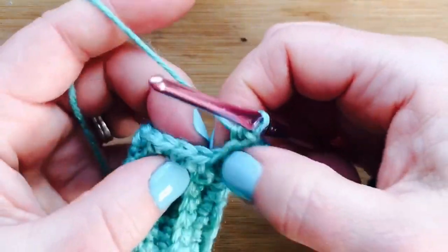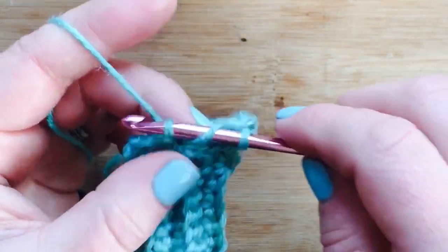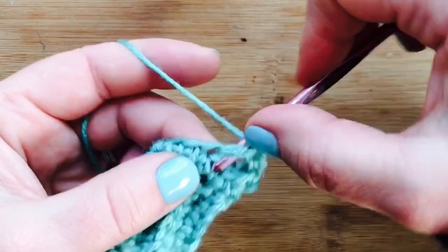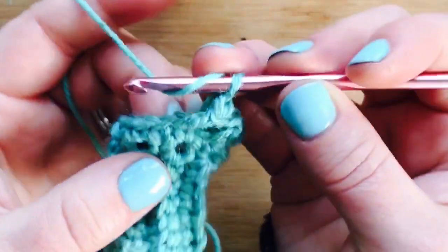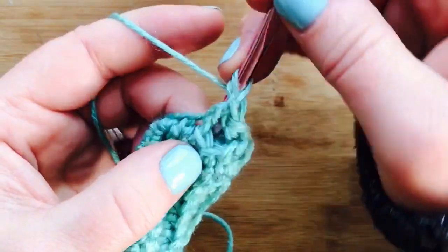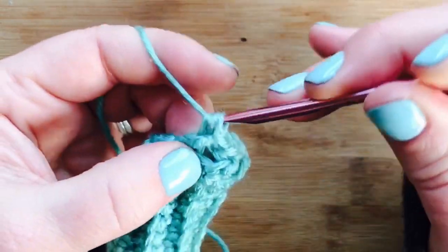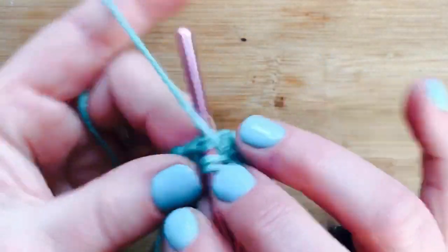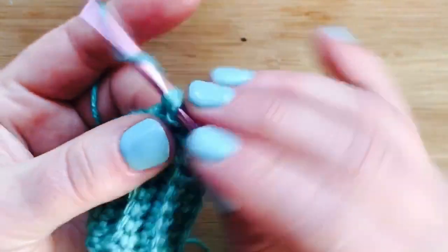When you push it up you can tell where the double crochets are attached — skip one and go into the next stitch. At the end of the round, count your stitches and make sure you're on the right track for the stitch count. After this first round of the pattern stitch, keep working it. This pattern is really simple — it's two basic stitches, skipping one stitch. The only thing a little complicated is working the half double crochet into the backside, but once you get the hang of it it goes pretty fast.